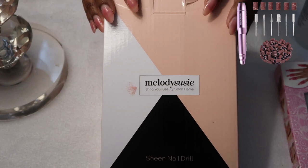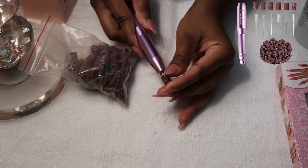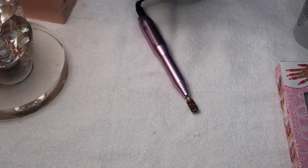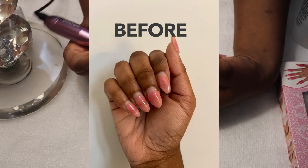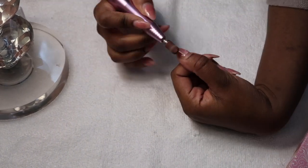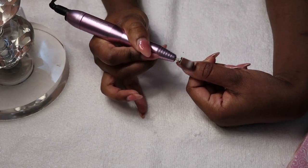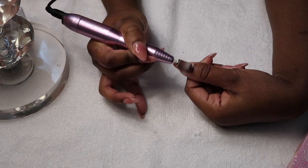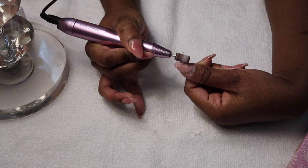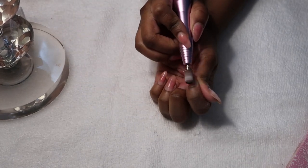The first thing I do is get my drill — this is by the brand Melody Susie and it's from Amazon. I make sure I have a fresh tip so I can get a nice smooth drill. These are my nails before; they'd grown out a lot, about three weeks old. I like to go in and drill off that top coat first. Sometimes I'll drill my nails all the way down, but it's better to soak them off because drilling all the way down can be kind of harsh on your nail bits. So today I decided to soak them off.